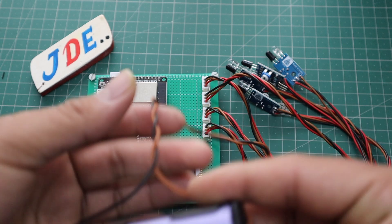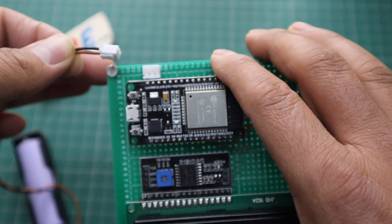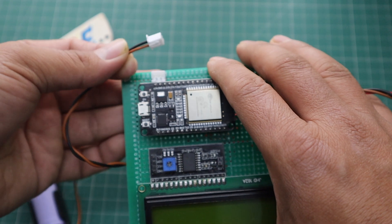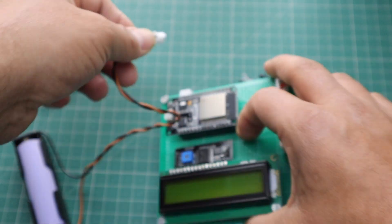Now I attach the 3.7V lithium-ion battery. Before attaching the battery, first we do the programming and upload the code to the ESP32 microcontroller board.